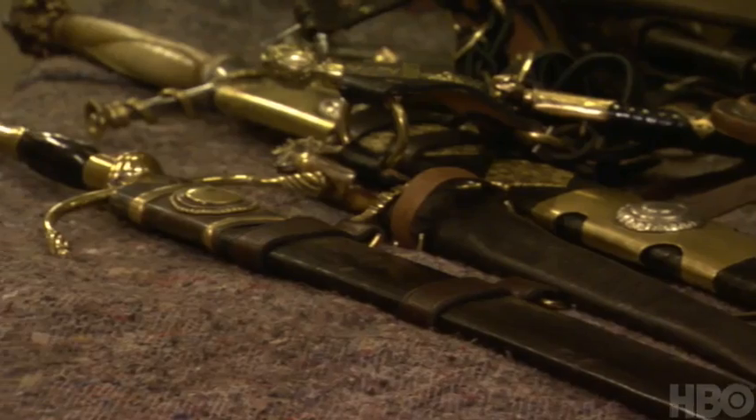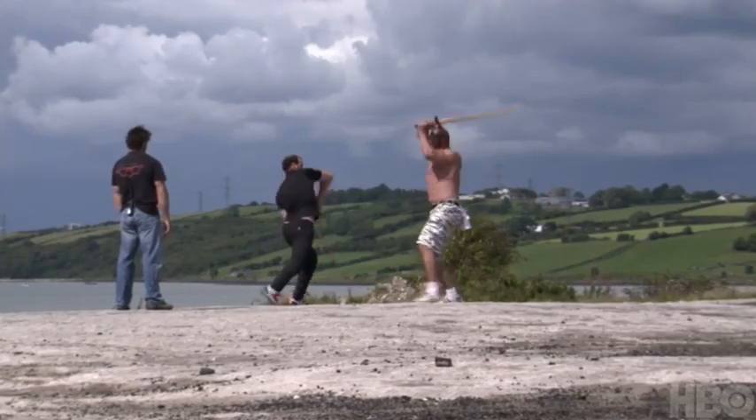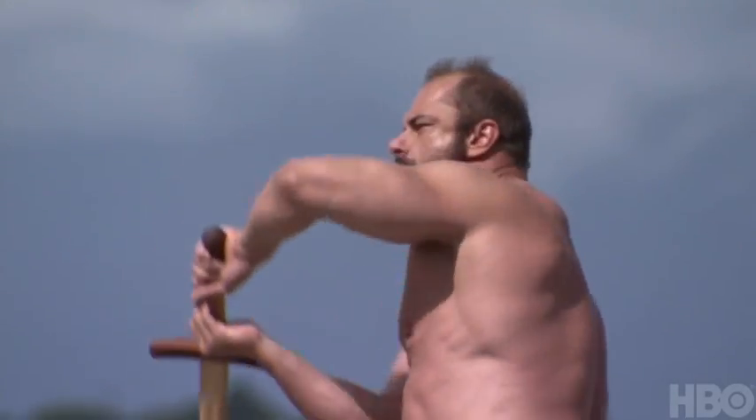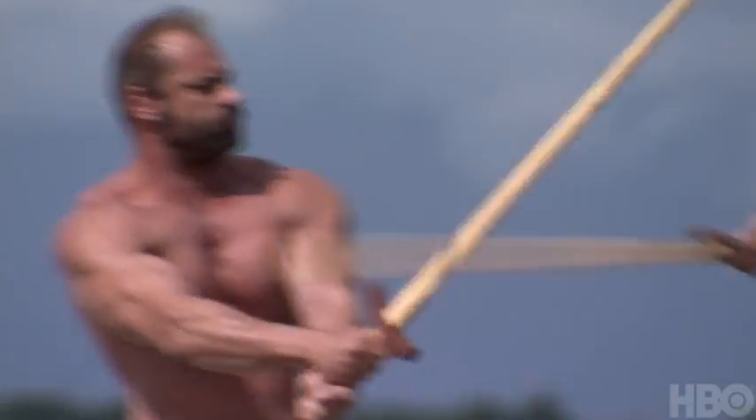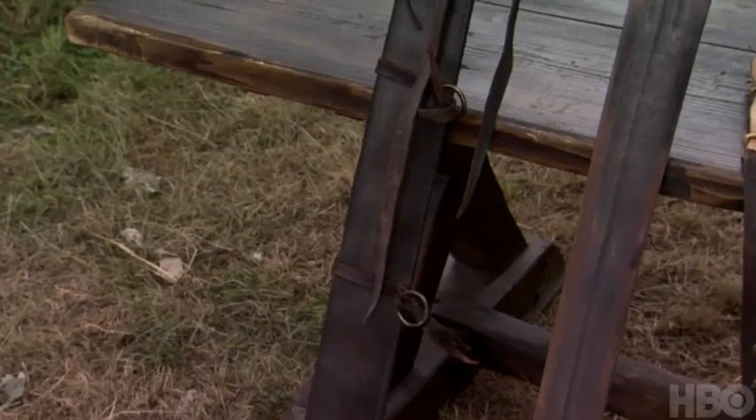Most of the swords, if not all of them, are scaled to the people and to their personality. The Mountain has a good character — it's a big sword for a big guy. I won't say grotesque or ugly, but it was going to be a big, strong, powerful man. It had to be a big sword, because a seven-foot man is not going to wield a normal sword.